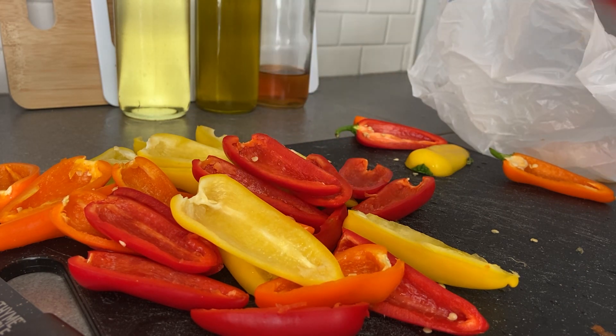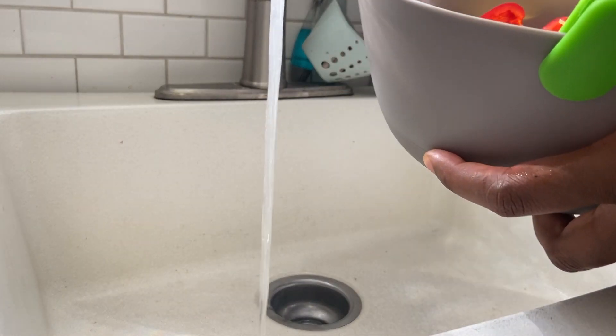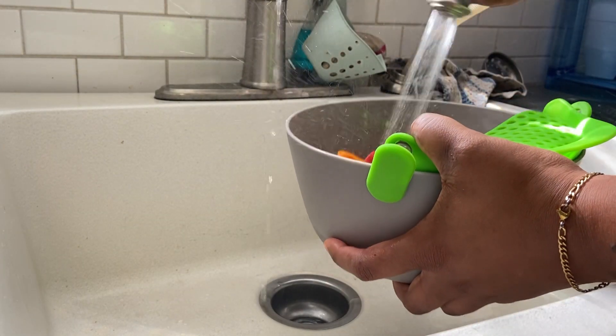After I have halved and cleaned these out, I'm going to rinse them in the sink one more time just to make sure I have all the seeds and insides completely out.